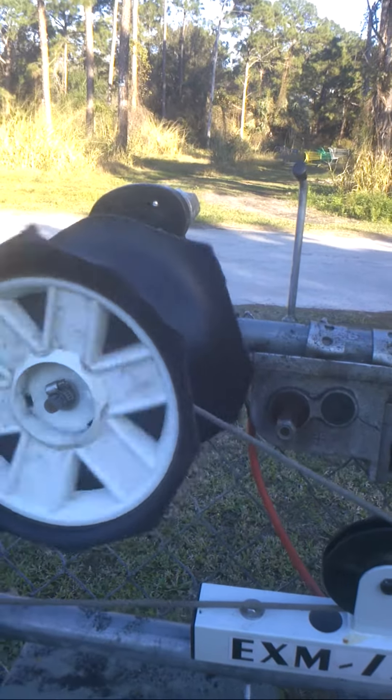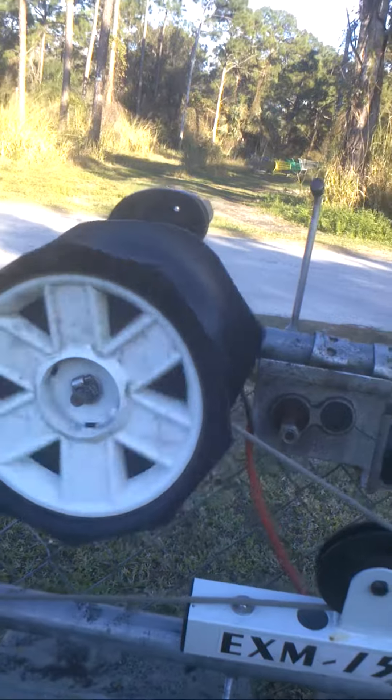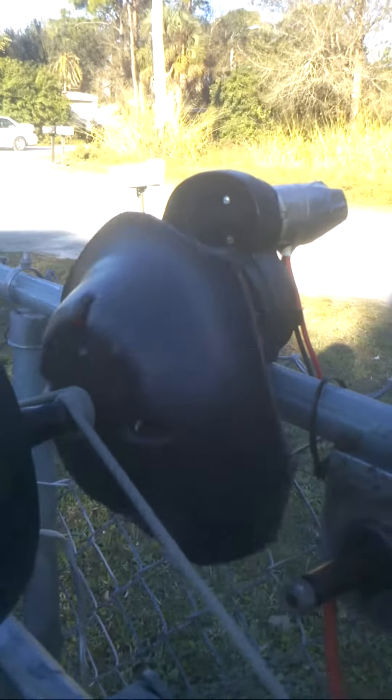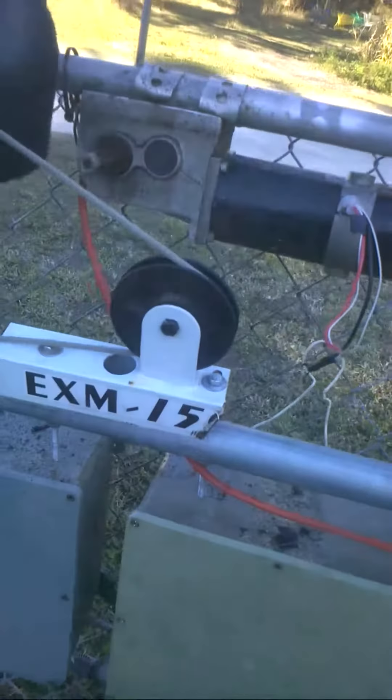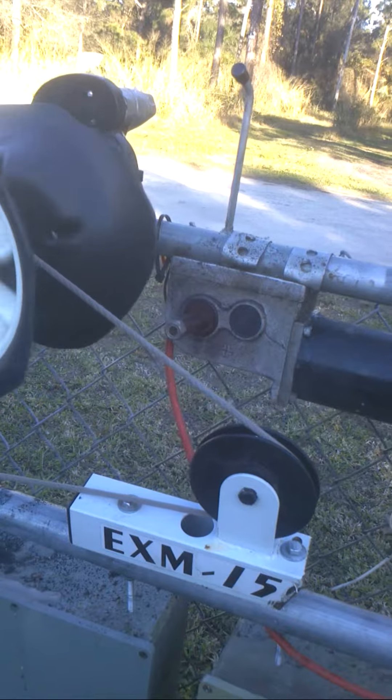No more battery. Just a little Power Wheels motor — enough power in this sucker to open and close it, and a battery charger. Same relay, all I did was change out the power supply.